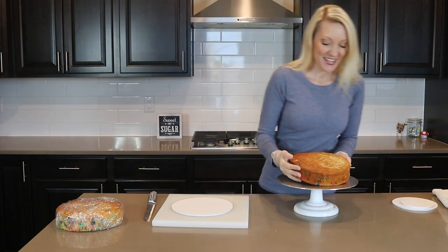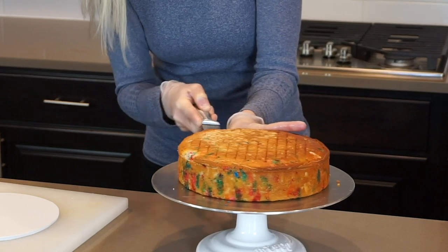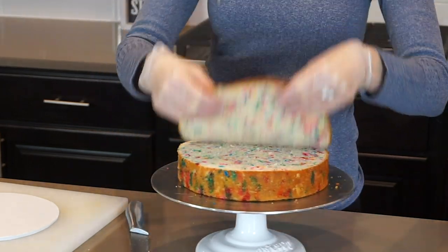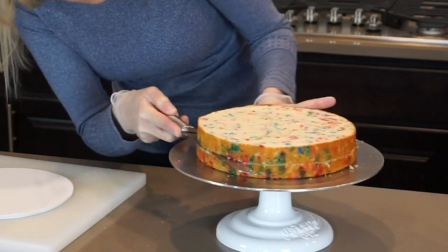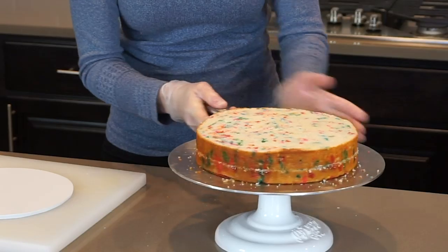I've already baked my cakes and I'm starting by leveling and torting each cake, so I'm running my knife along the top edge while turning my turntable. This one is confetti cake. And then I'm torting it by doing the same — you score it the first time around and then continue cutting through the center of the cake.